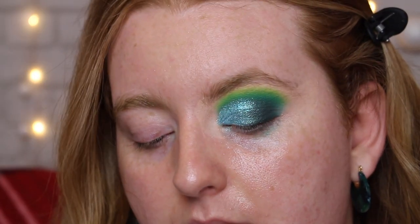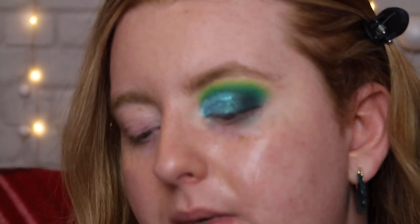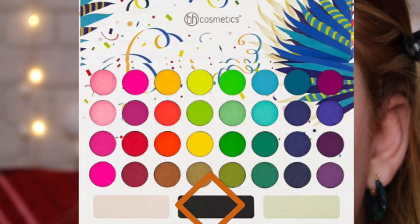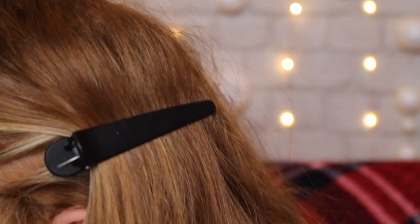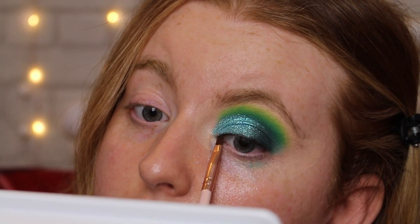Now I'm just going to tightline my eyes using the Revolution Pro Supreme Pigment Gel Eyeliner in brown. Then I'm going back to the Take Me Back to Brazil palette by BH Cosmetics and going into the black with a very tiny angled brush, creating a soft eyeliner effect right at the lash baseline. So that is pretty much the top of the eye completely done apart from lashes and mascara — I'm going to do the other eye off camera and then we'll do the base makeup and finish up the rest of the eye look.